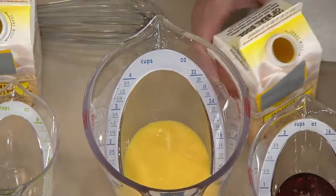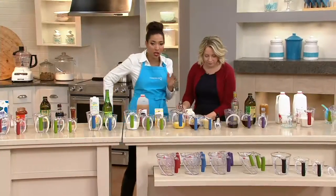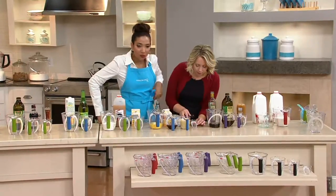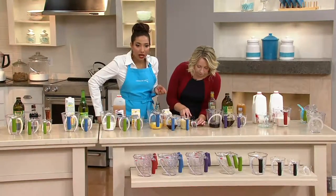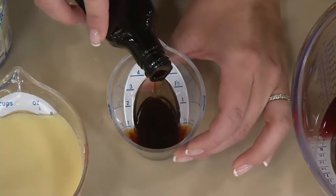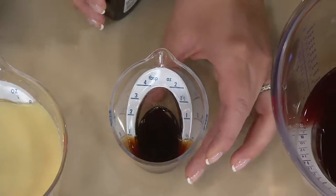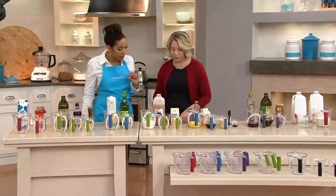Can we use the little mini-cup real quick? I use this a lot for oils and extracts. So if you need to measure out a teaspoon or a tablespoon of vanilla, now you can use this little mini-cup to do so. As a baker, you always need a little dash of this and a dash of that.